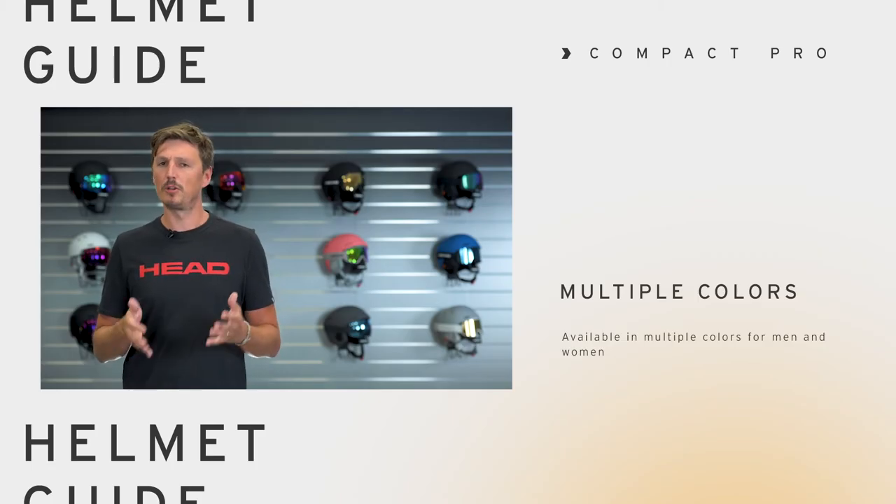Several color options are available to match your individual style. So if you're looking for a super lightweight, great looking and modern all-mountain helmet, then go visit your local HAT retailer or check out more information about the Compact Pro at HAT.com. Thank you for watching.